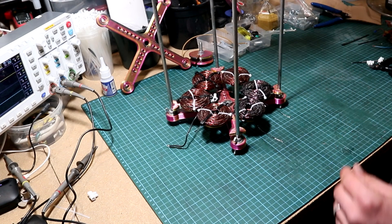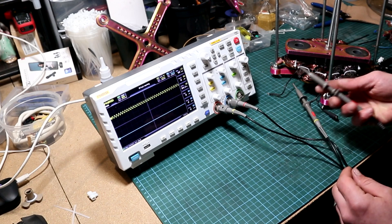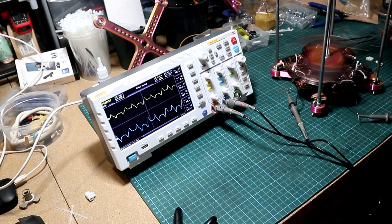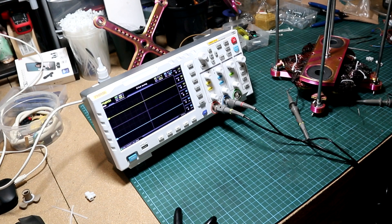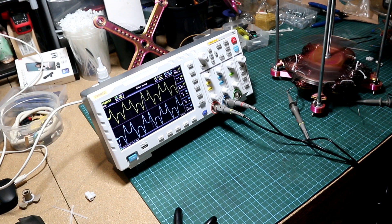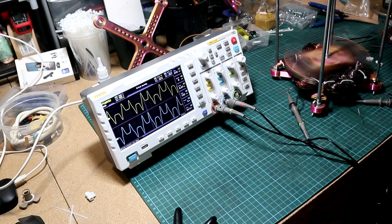Let's test it — we got the neutral point, phase one, phase two, and phase three: L1, L2, L3, or A, B, C. Bring back the magnetic rotor with two magnets and the oscilloscope. Connect channel one to the first phase and channel two to the second phase with the neutral. These are the two phases, and if you look closely you can see one is a bit out of phase.